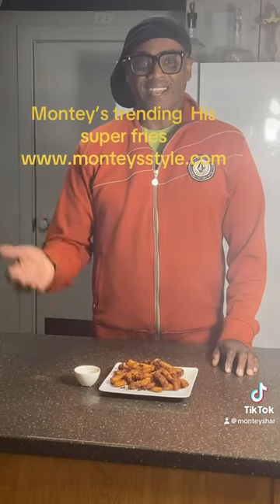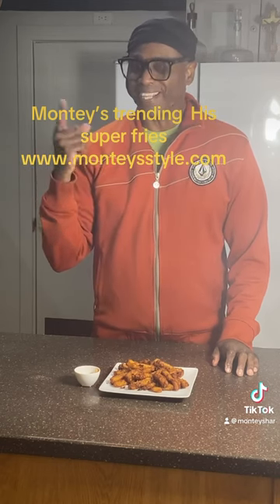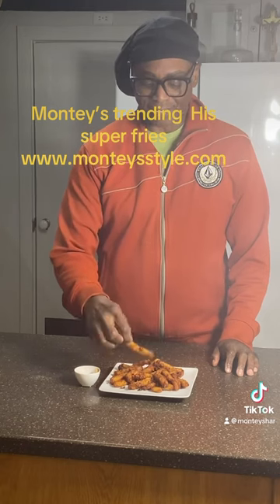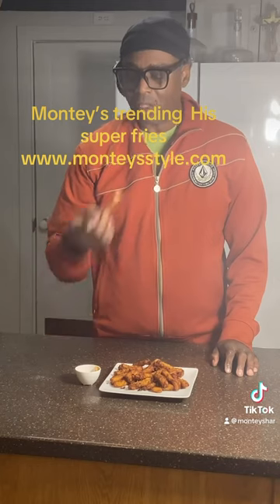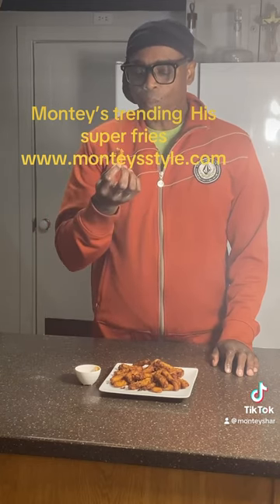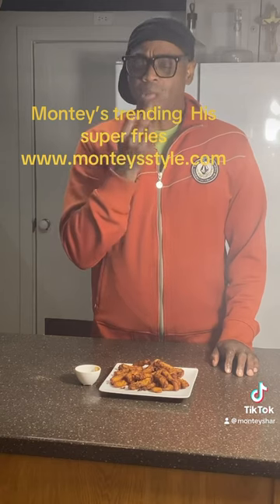Hi guys, I'm here with the finished product — my super fries, my sweet super fries. So let's take a taste. Look at that. A little dip in sauce. That's nice. Even better.